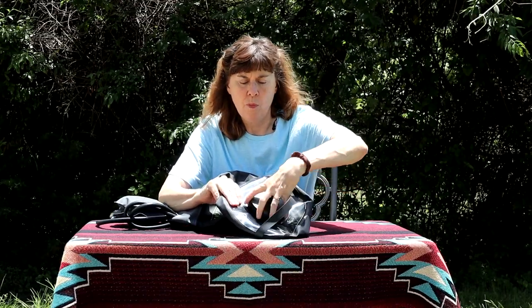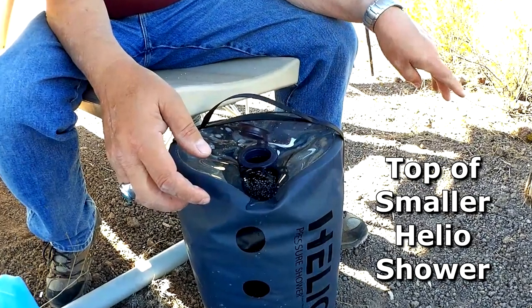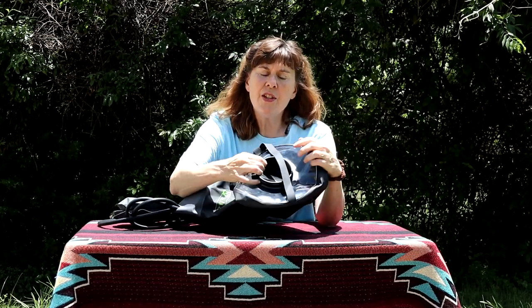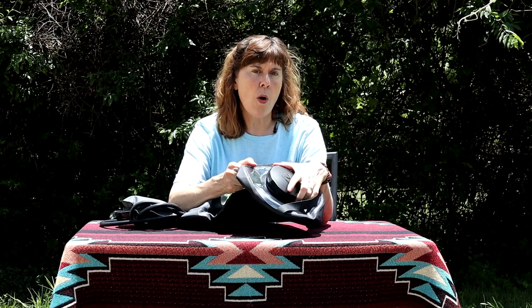Another difference of this LX model over the smaller version is that it has a large opening in the top to pour water in. The smaller model has a small hole in the top — about half-dollar size — with a rubber plug you push in that has ridges to hold it in place. This one is large enough that you can get your hand into it for cleaning, drying out, and rinsing easily. It also has a screw-top lid as opposed to a push plug. This is another reason we chose the LX model — the large opening makes it easier to pour water in.